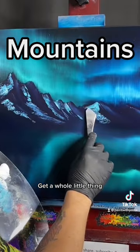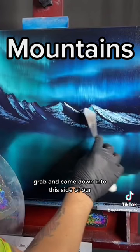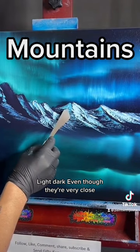That snow just breaks so softly — oh, it's so gentle. I'll scrape that up and it's going to look white as we come up here. Maybe we're going to come up, grab, and come down into this side, and let it blend in with that little bit of our valley down there, leaving a lot of that dark area. Leave the darkness — little differences though, right? Light, dark — even though they're very close.